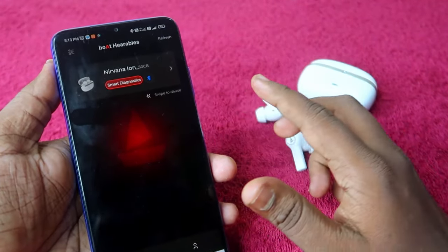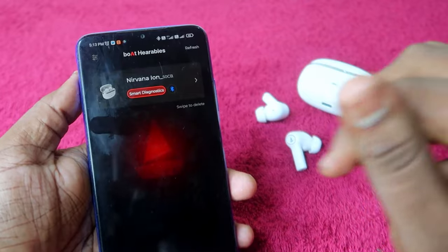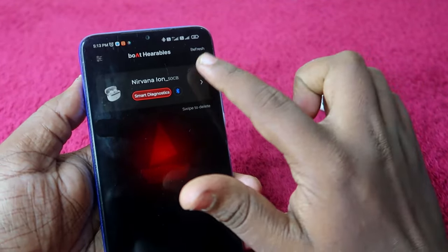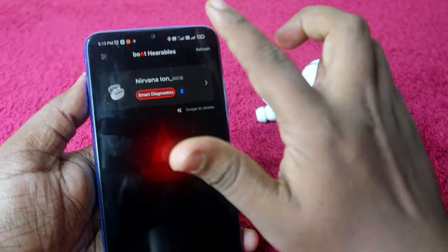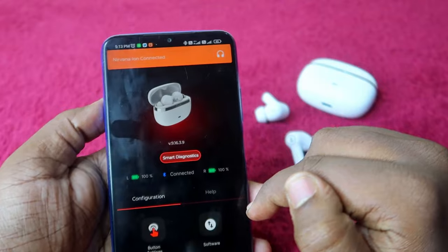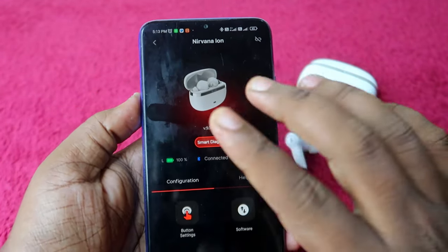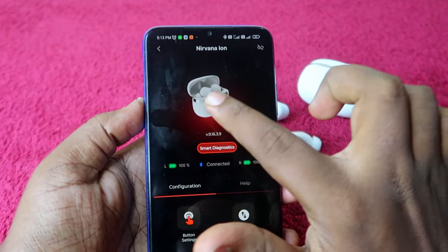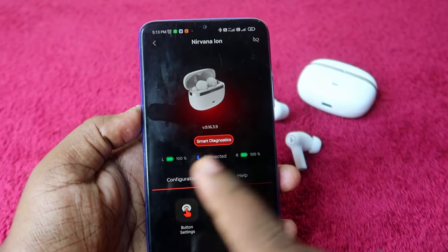The boat Nirvana Ion firmware update has been completed. After entering the boat Hearables app, you can see the Nirvana Ion automatically connected via Bluetooth. Click on the device to view the app user interface.